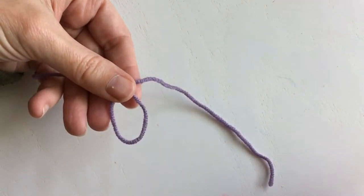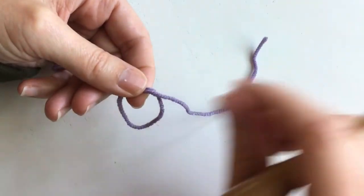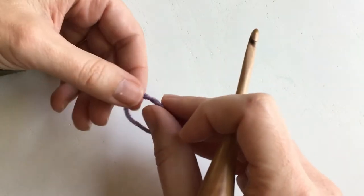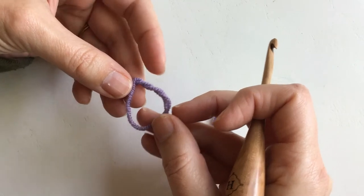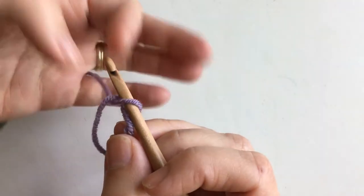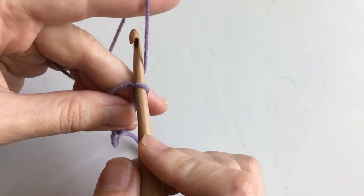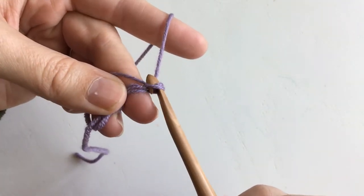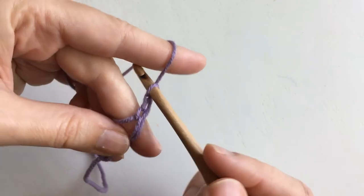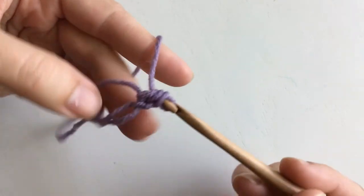Loop your yarn — little loop there — and wrap this around twice. So you have this little loop and it's been wrapped around twice. Then take your hook and pull this up. Now we can do our chain two. Half double crochet nine — there's one.